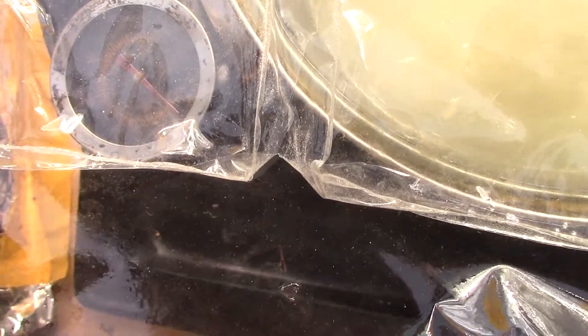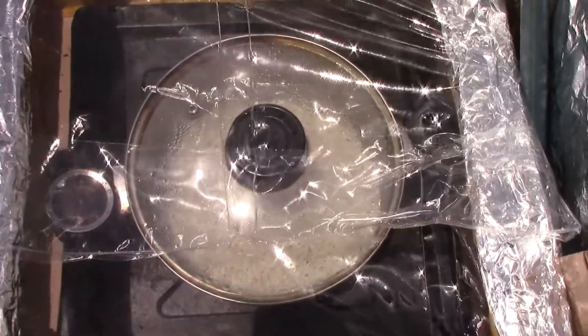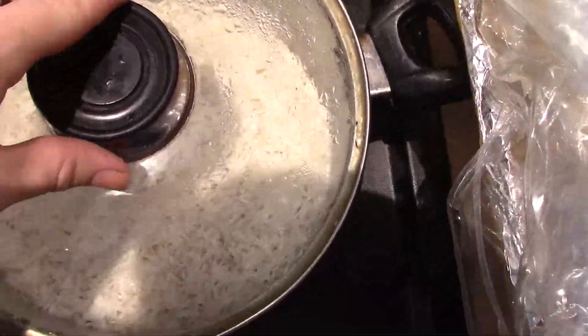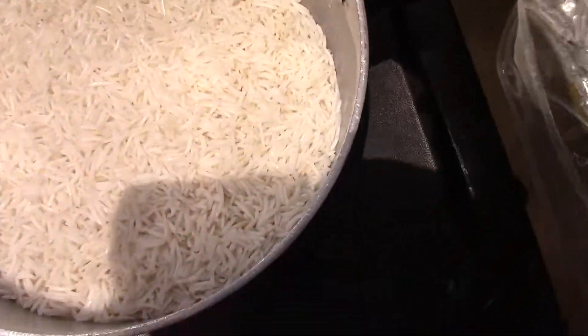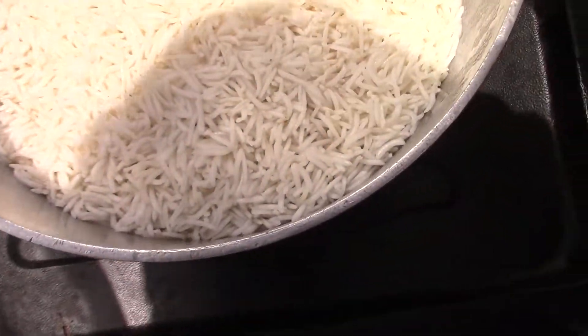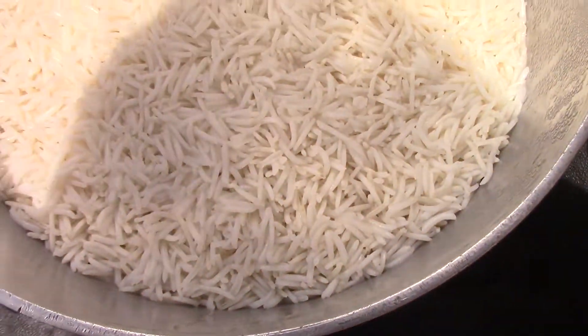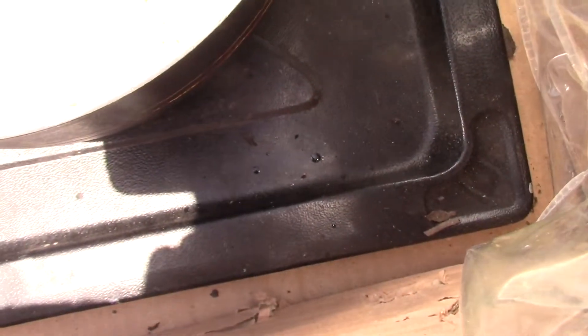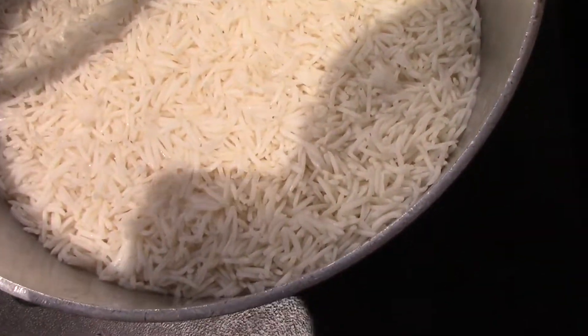It took almost four hours but the rice is done. I did not come up every 20 minutes as planned — I just let it be. It took four hours to get to this point to actually be rice that we can eat.